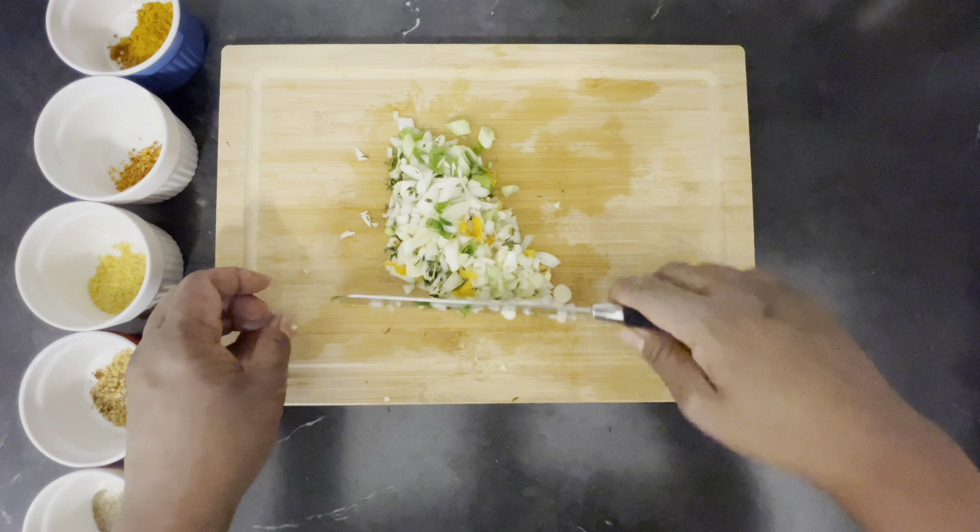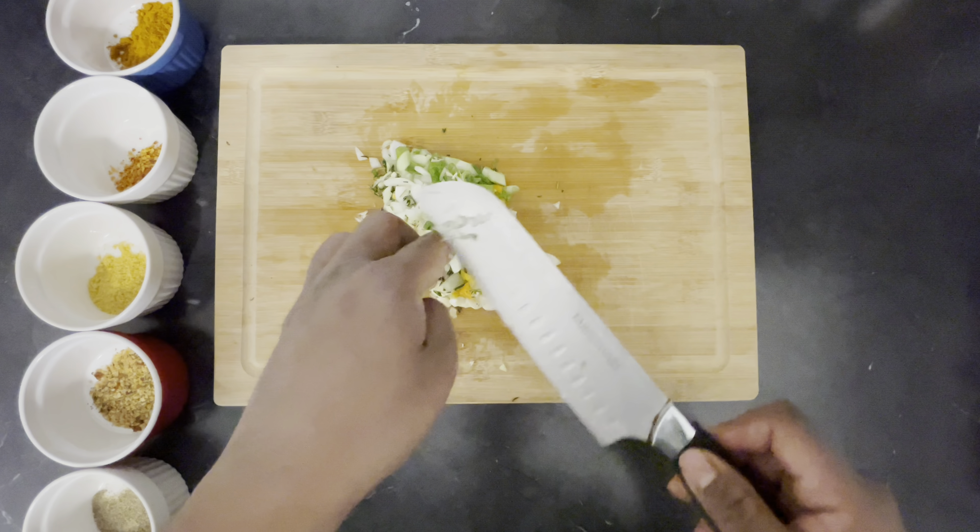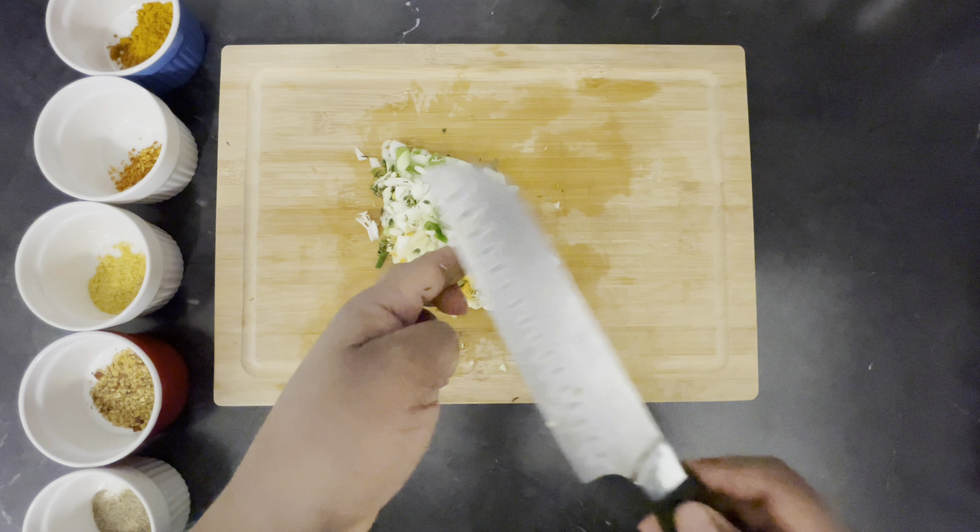I'm not going to chop this any finer because the onion has burned me in my eye really bad, so I'm just going to leave it at this.